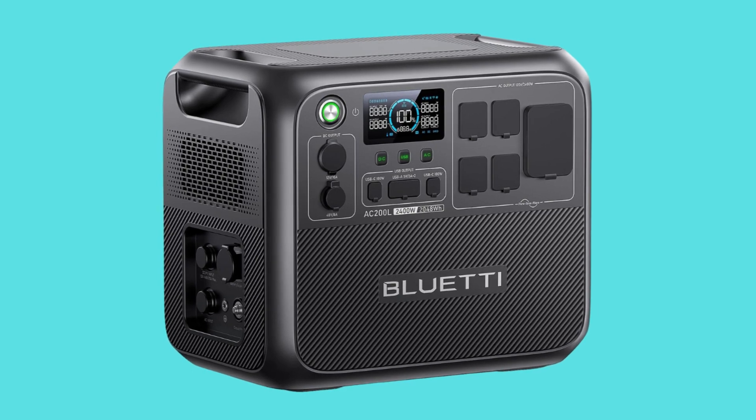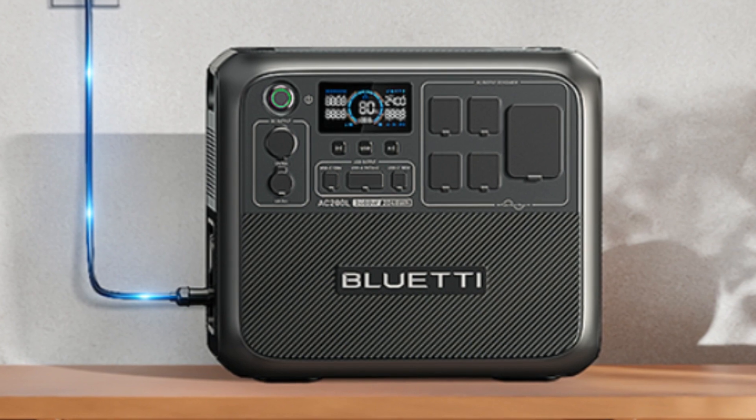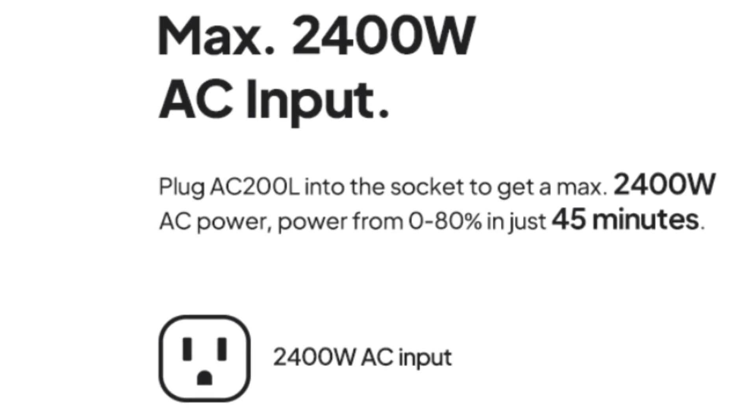Number 8 – Max 2400W AC Input. Plug the AC200L into a socket to get a max 2400W AC power, charging from 0–80% in just 45 minutes.